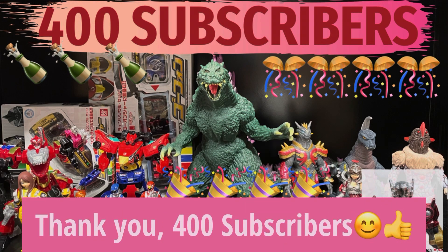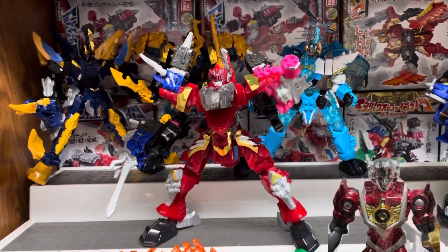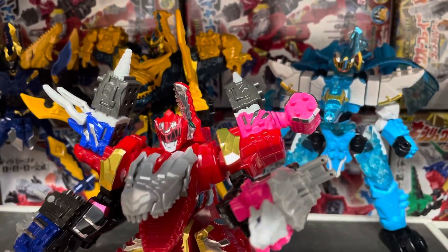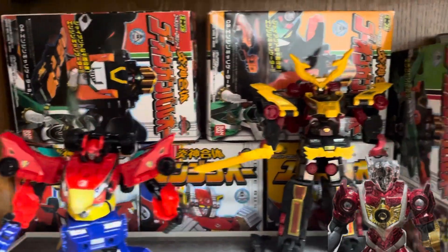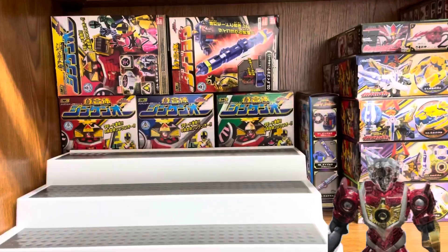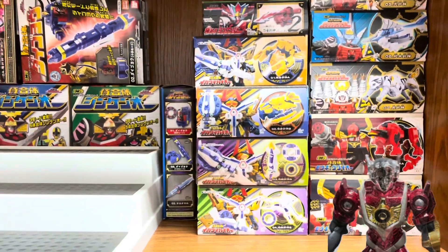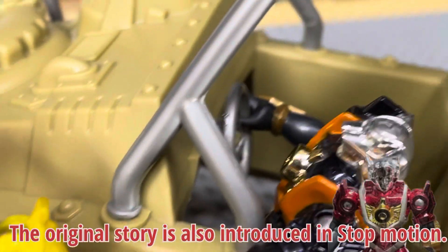Thank you for 400 subscribers. Recently I have introduced Super Sentai Mini Plus stop motion to battle with Godzilla and Ultraman monsters. I recently posted a stop motion for Mini Plow by Go-Onger, known as Power Rangers RPM. Next will be a stop motion for Mini Plow the Shinkenger, known as Power Rangers Samurai. The original story is also introduced in stop motion.